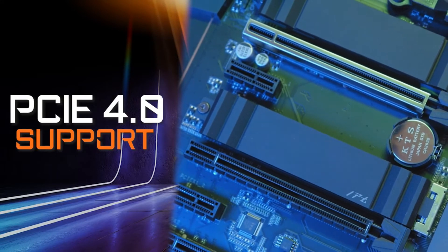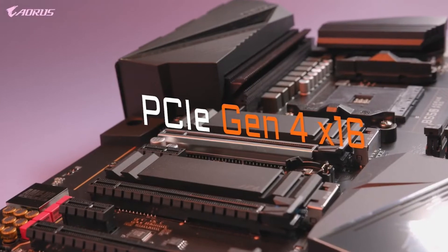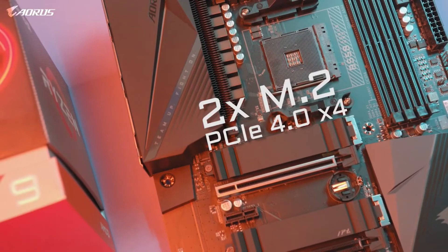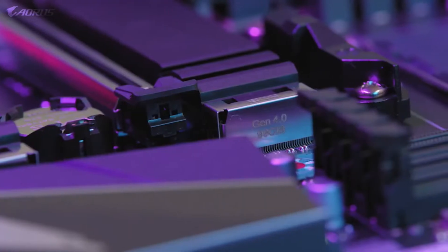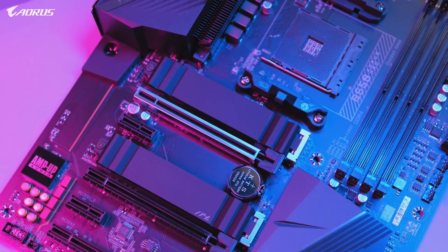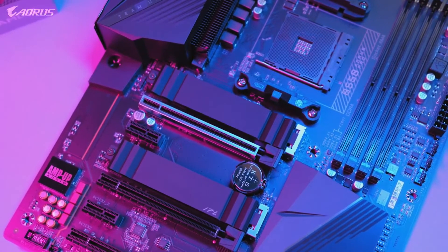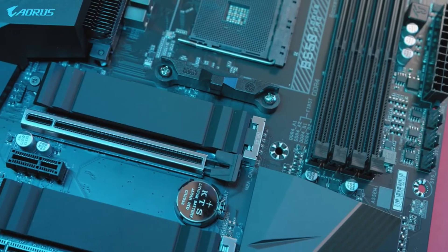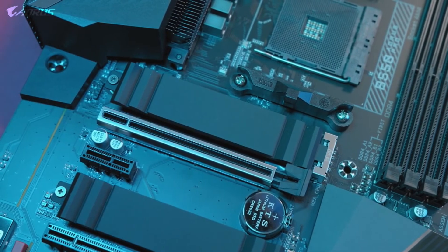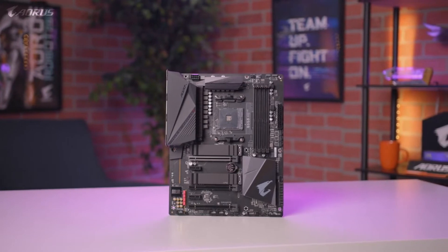PCIe Gen 4 is one of the biggest highlights of this motherboard. It has a full PCIe Gen 4 x16 slot and two additional Gen 4 M.2 slots, making it a great option for those looking for a future-ready platform. PCIe Gen 4 allows you to take full advantage of next-generation SSDs such as the Aorus NVMe Gen 4 SSD, which offers unprecedented read and write speeds of up to 6500MB/s or higher, enabling a seamless gaming experience with lightning-fast data access.